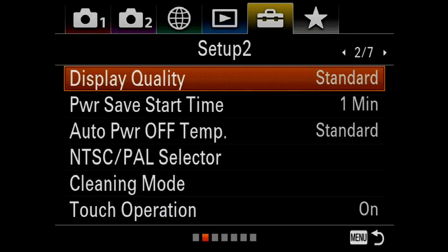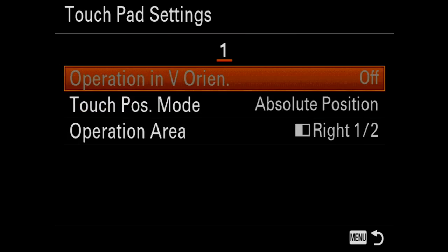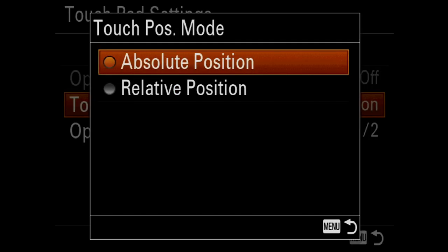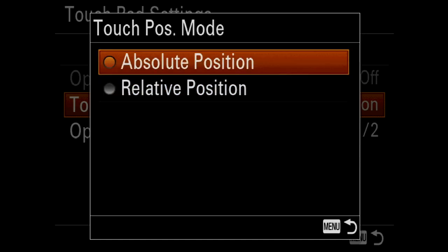We can tweak this a little bit. If we hit over one more time, you'll notice there is a touch pad/panel and touch pad settings. Scrolling down to touch pad settings, you'll notice there's touch position mode, where you have two choices: absolute position and relative position. I'm going to leave mine on absolute position.